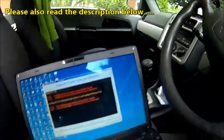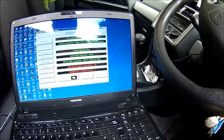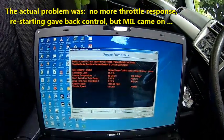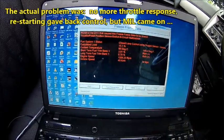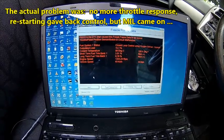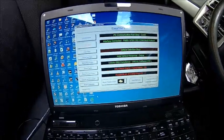We check the freeze frame - that is the freeze frame. It was running while she was driving, so 50 kph, 49 kph. But we need to find what a P1225 is. Let me find that on the internet and we'll come back.